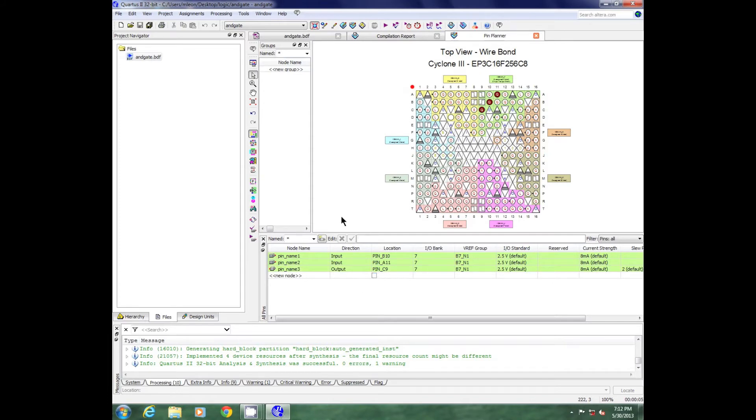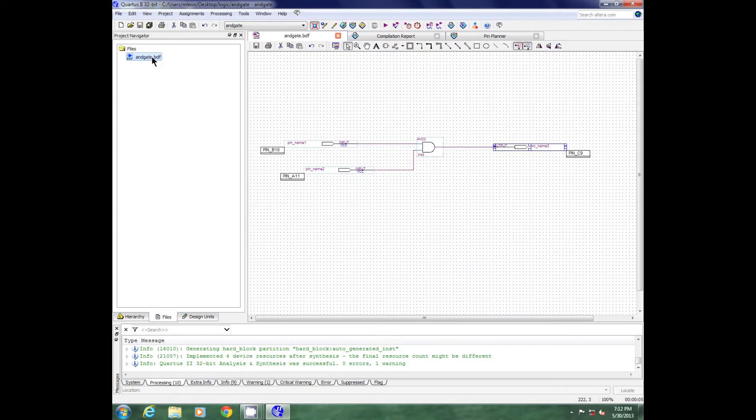Now I can go back to my circuit and I will see that the pin has been mapped. The pin name here is associated with B10. Now I'm ready to finish my compilation and I will just hit the full compilation button, start compilation.